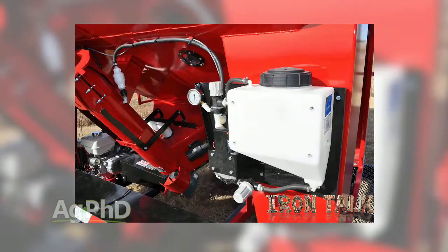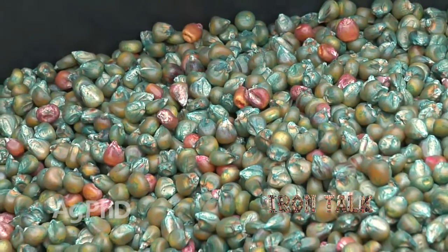There are a number of liquid treaters that can be installed on a brush auger or on a seed tender. Getting good coverage is the key to making it work well.